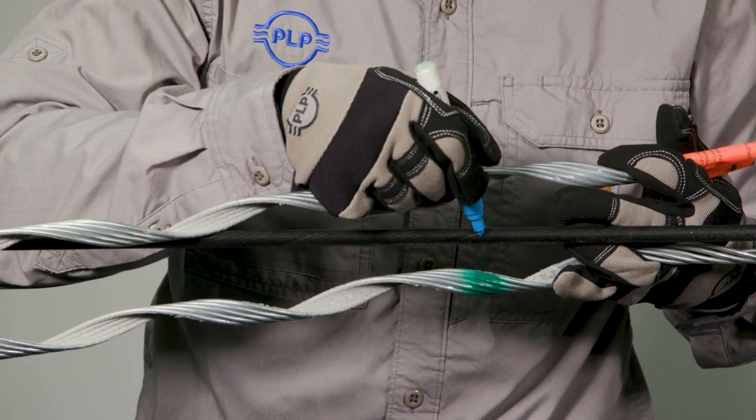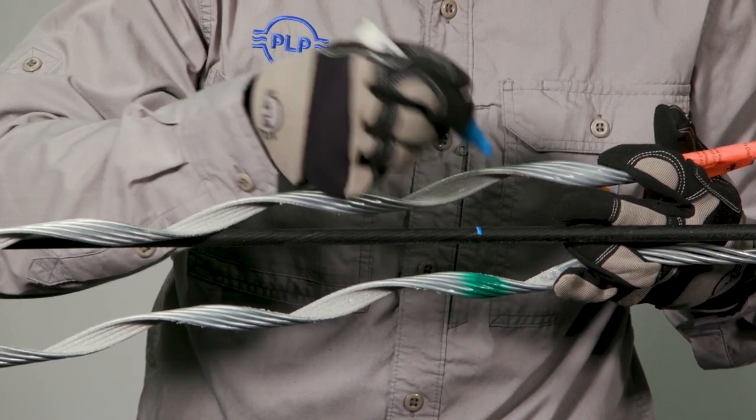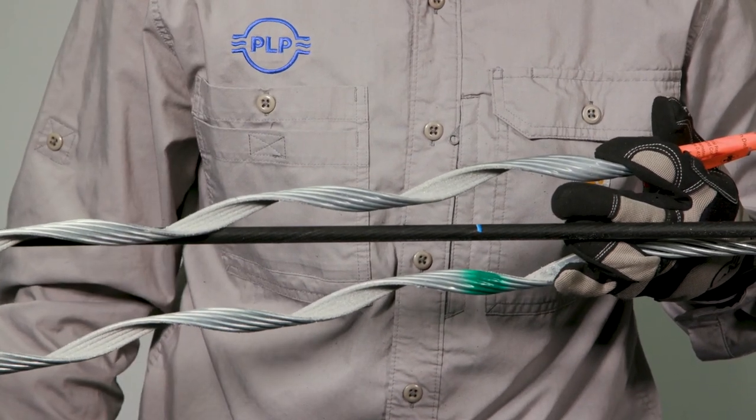Mark the crossover mark location of the dead end onto the cable. This mark will be used for installation of the reinforcing rods.